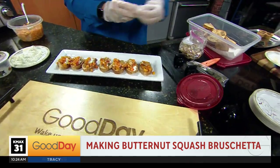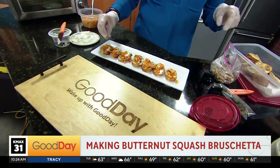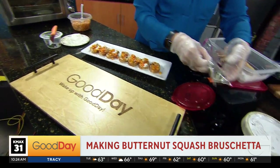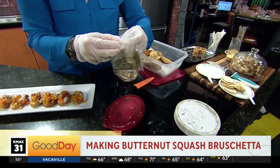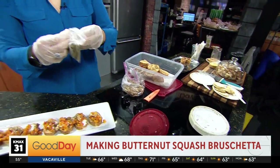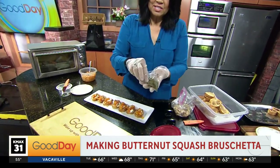And here are my crispy sage leaves. This is what I'm excited about. I'm a huge fan of sage. I had to taste it — I couldn't resist. I couldn't open this container anyway, so I tasted it and I'm like, oh okay.